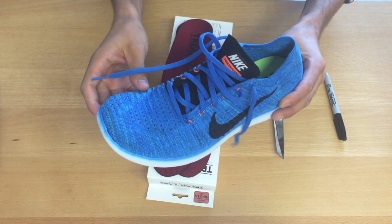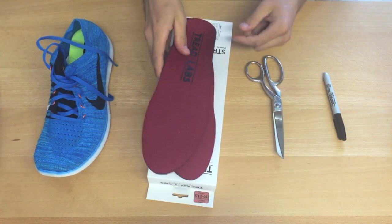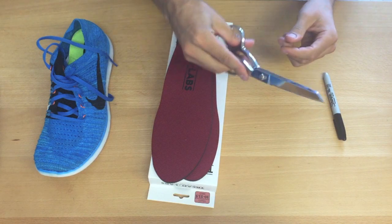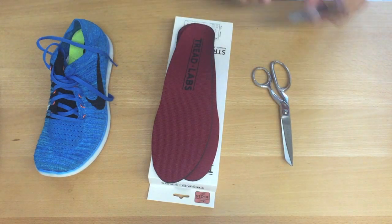The pair of shoes you plan to put your new Treadlabs in, your new Treadlabs insoles, a pair of scissors, and a felt tip permanent marker.